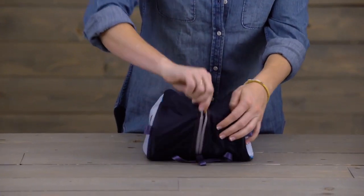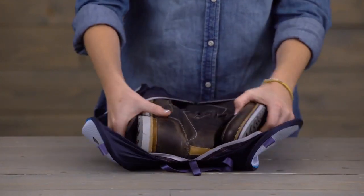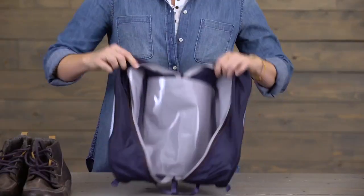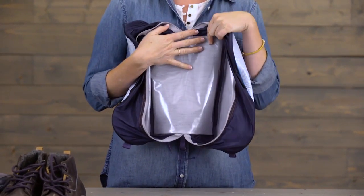It's got an easy access self-preparing zipper and inside here I've got a pair of men's size 12 hiking boots. Inside the cube you have this nice TPU mesh for easy wipe to clean.